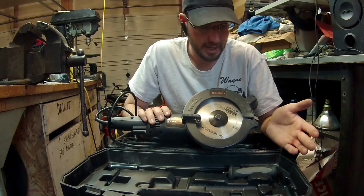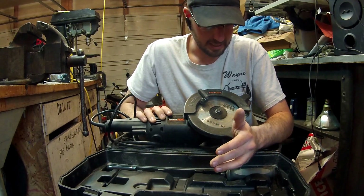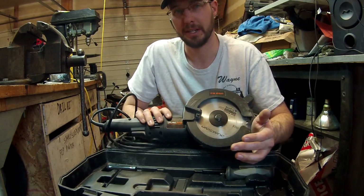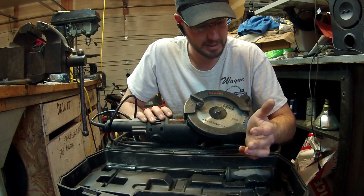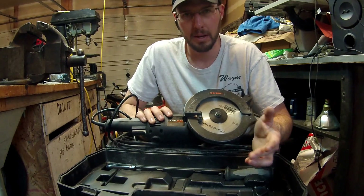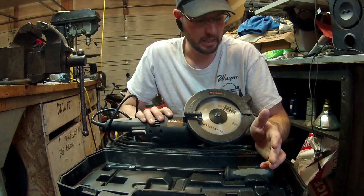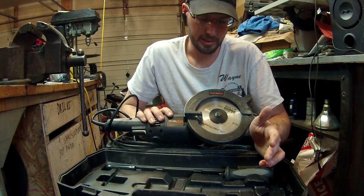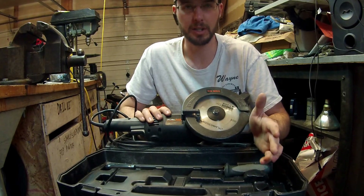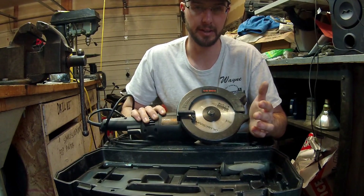I haven't had any issues, so I haven't had to deal with any of that yet. But it's almost been a year since we first bought this, and I've gone through about five sets of blades — that's a pretty good amount. I usually use it for metal, heavy-duty metal cutting, so it gets the harder, more abuse end of things rather than the easier stuff.